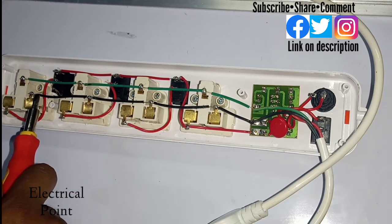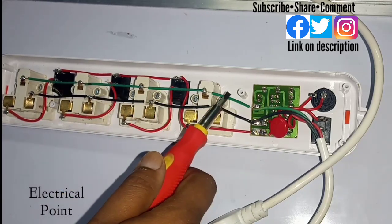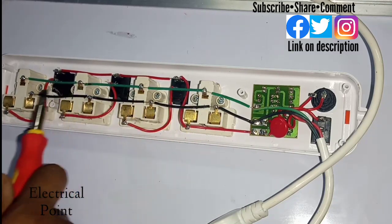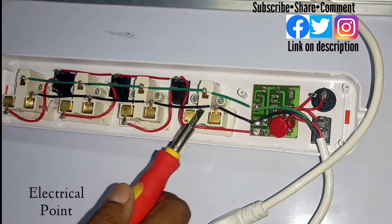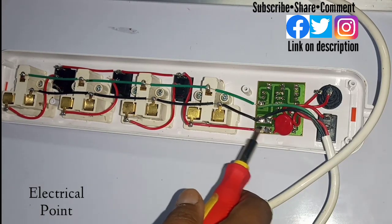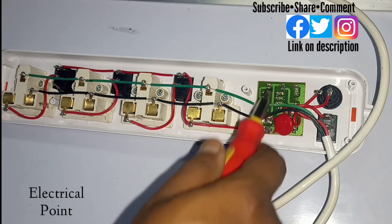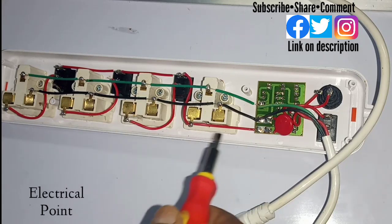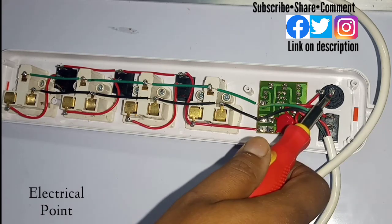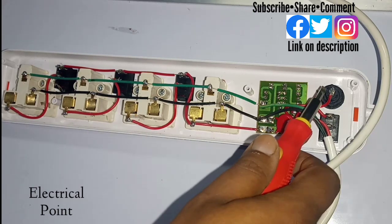The neutral line comes in and is directly connected to all four plug points. Similarly, the earthing or ground line is distributed to all four plug points. You can see there is a PCB board that drives the LED lights on the back side of the board. Before reaching the plug points, the phase passes through the fuse, which breaks the circuit in case of an emergency.